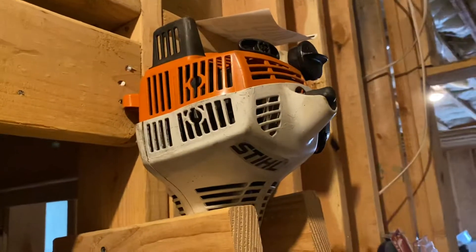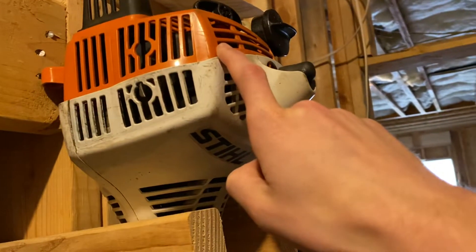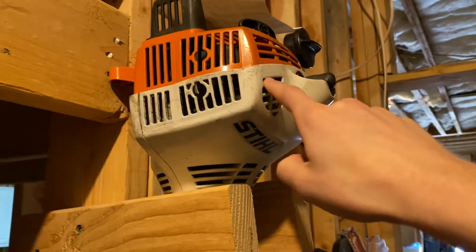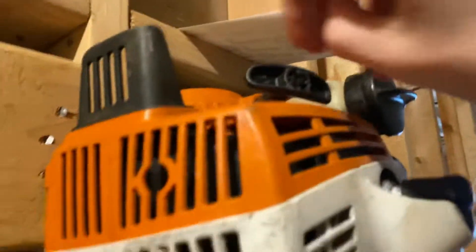The Stihl FS55R — if I showed you my Christmas update video, what I got for Christmas was a recoil starter, which was in good condition. I actually installed it on here and I think it's looking fine, and the rope is still in shape.